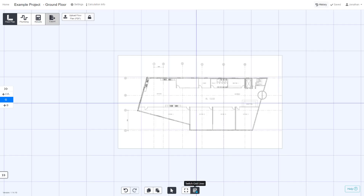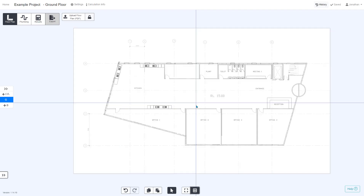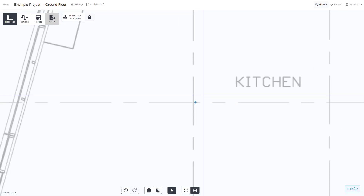To align a PDF, turn the grid lines on here at the bottom of the screen. The best is just to show this one grid line. You can then drag the PDF to align it with either a lift core or a common grid line like this one here.